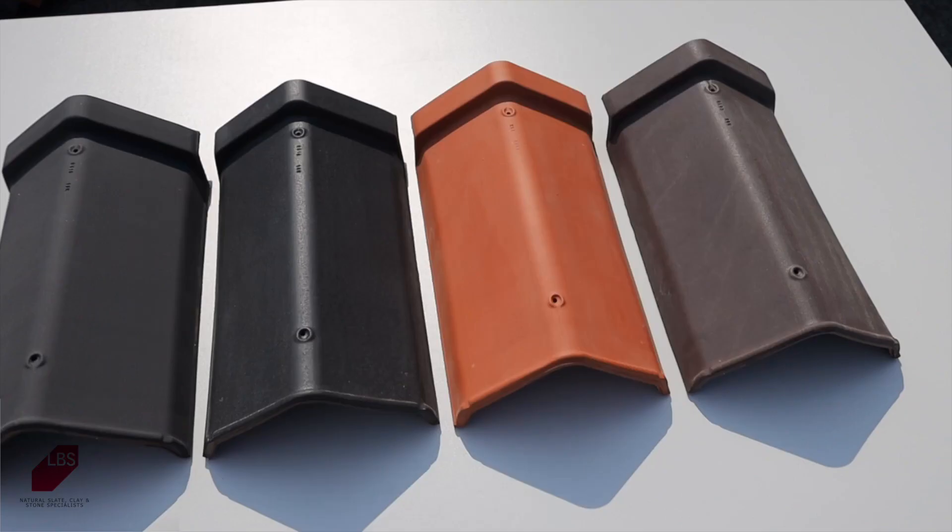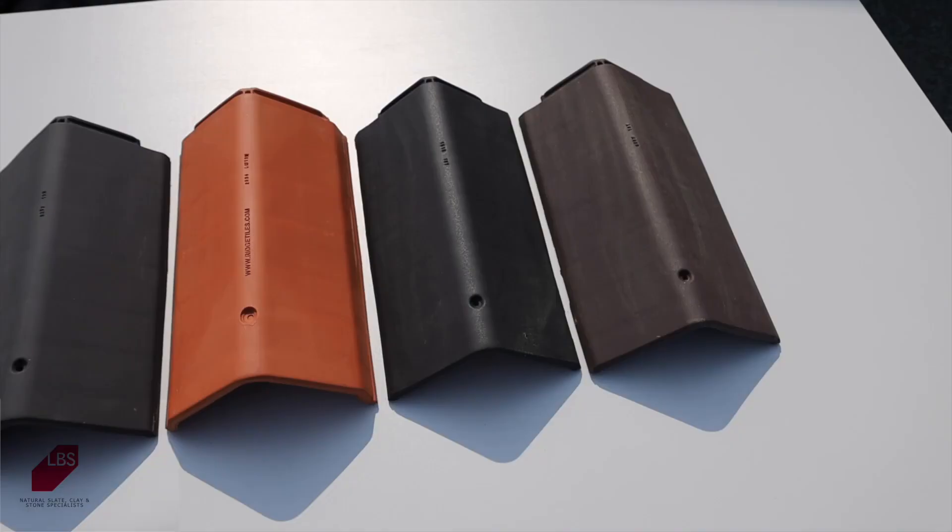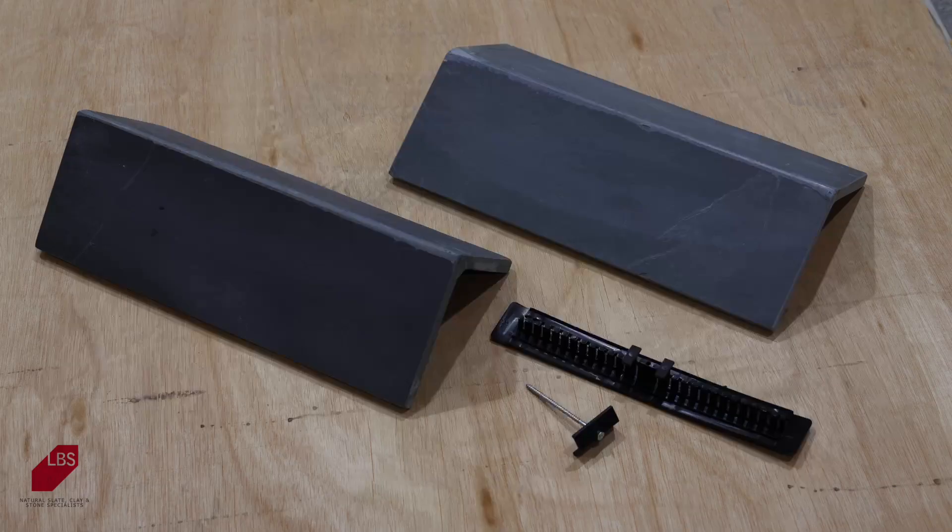LBS offers a wide range of ridge tiles in a variety of profiles and colours made from clay, concrete and natural slate. The rear ridge tile can be dry fixed using a flexible jointer and a tex screw which is nailed directly onto the ridge board.